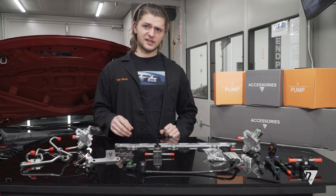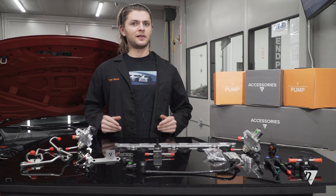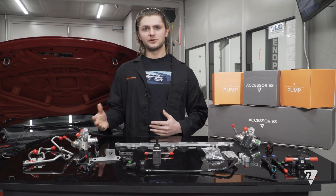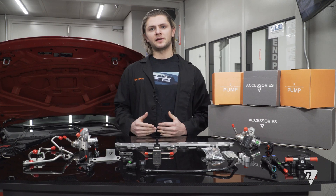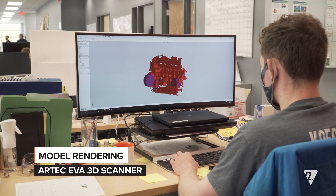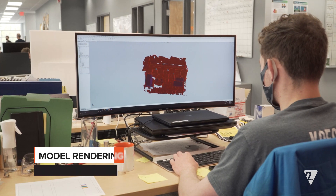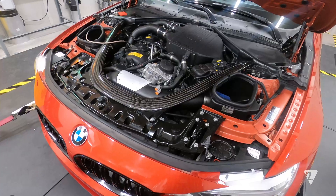In order to get the seamless integration that we needed so there's no modifications required, this kit required a lot of accessories. The first thing that we do when we start a high pressure fuel pump program is we create a digital model of the car. This is usually done using our Artec AVA scanner, and we basically create a model of everything that's in the car and everything that our fuel components are close to.